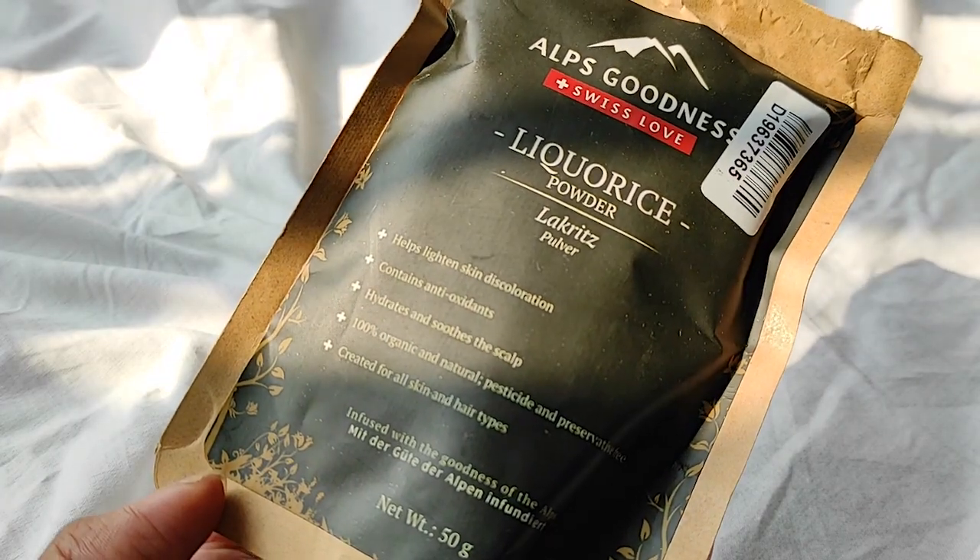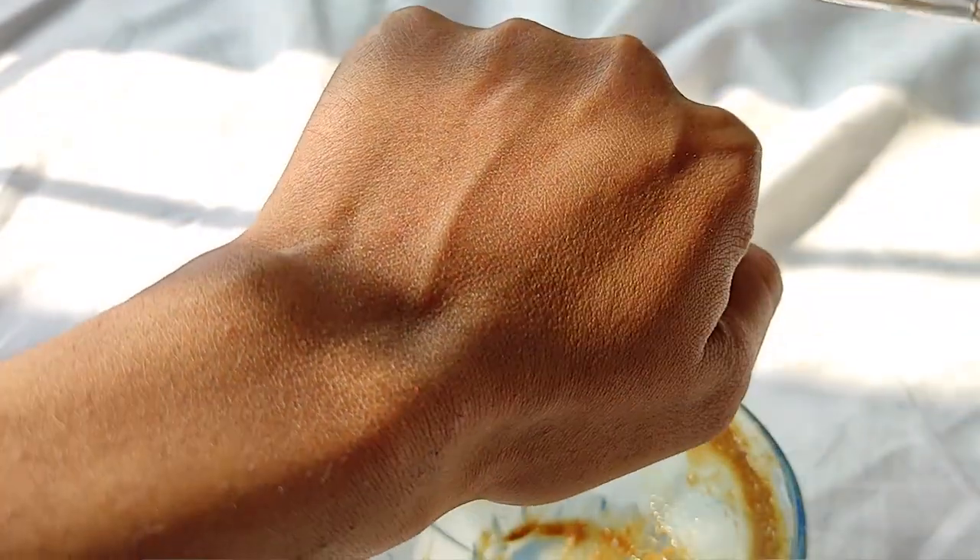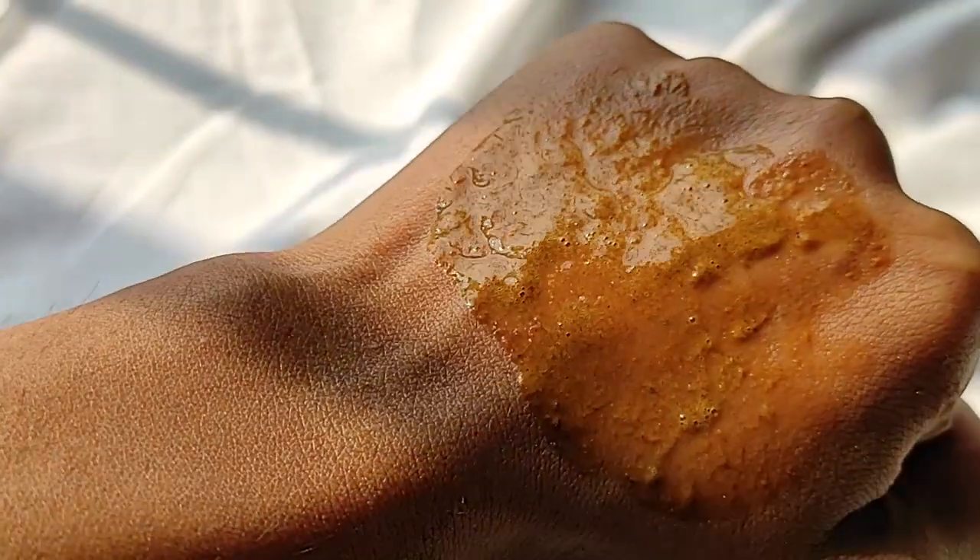The next mask is the licorice one. I love the ingredient licorice — it's especially good for dry skin and also good for anti-aging purposes. I got this mask for those reasons. For anti-aging I mainly depend on my serums, so I won't claim too much from this mask on that front. I love mixing green tea with this one because it's very soothing and feels more hydrating. The texture of this paste is a little different — it has some granules, so it's not as smooth as the beetroot one.